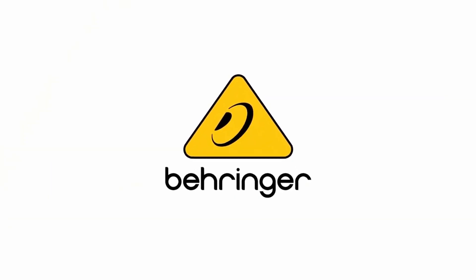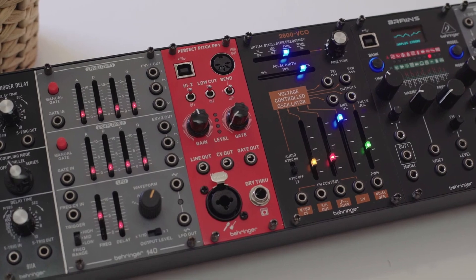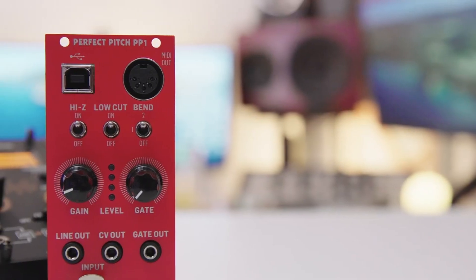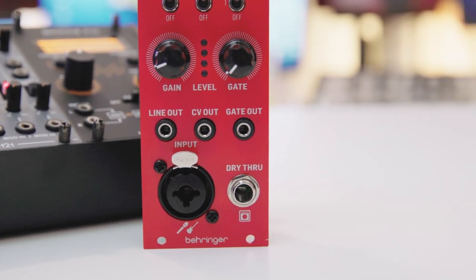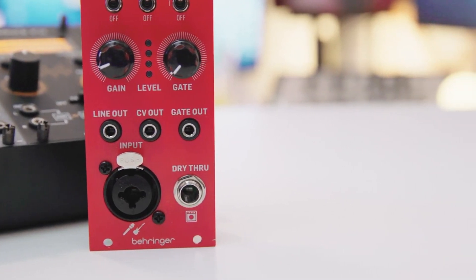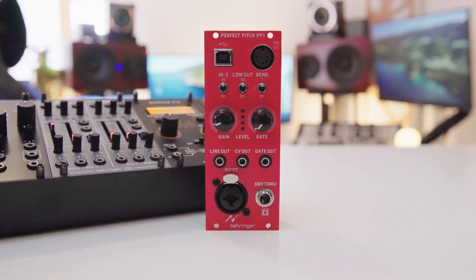Introducing the Behringer Perfect Pitch. Perfect Pitch is a Eurorack module that allows you to process any incoming audio signal and convert it to pitch CV, gate, midi notes over 5-pin midi and also USB midi, and it does it all with extremely fast and accurate tracking.